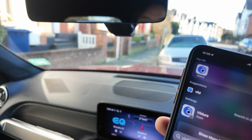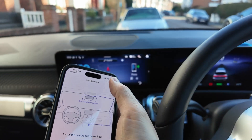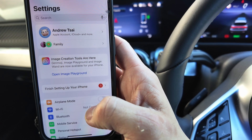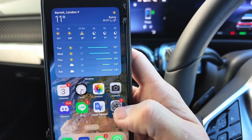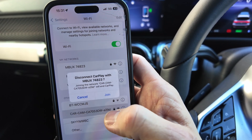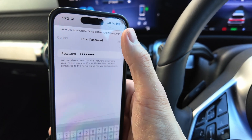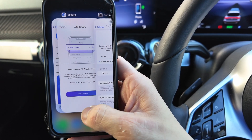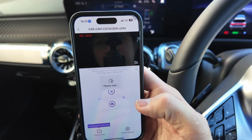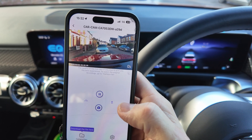Now we're going to download the app called VDRay and add the camera. In the camera app, press 'Add Camera', then 'Next', allow it to add Bluetooth devices. By default this is a Wi-Fi camera, so go to Wi-Fi settings and find the camera hotspot - it shows as 'Car Cam'. Press join, the default password is 12345678, then press 'Add Camera' and we're now connected.